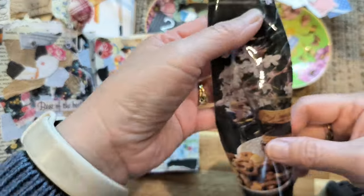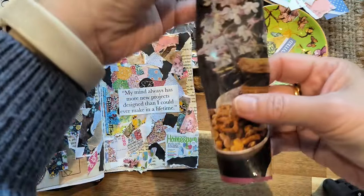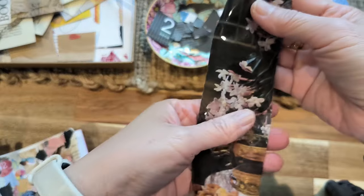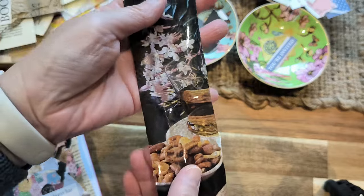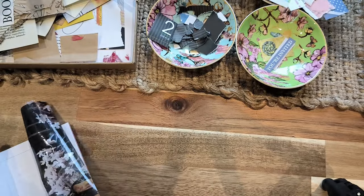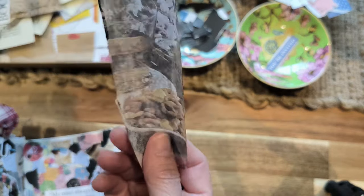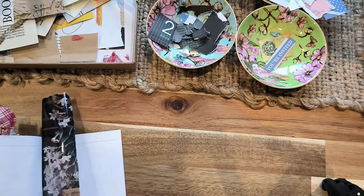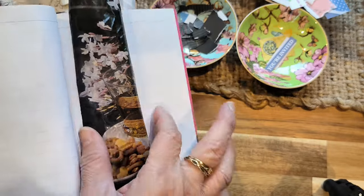Hi everyone, thank you for coming today. I have something here — a magazine transfer that I've made from a magazine page. The good thing about something like this is it's semi-transparent. If I put it here, you can see how it's imperfect, and it actually looks quite good on a book page. So I'm going to show you how to do that.